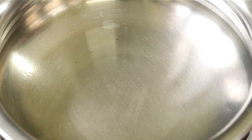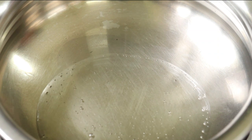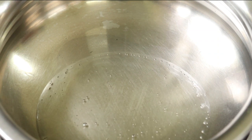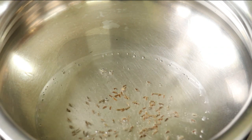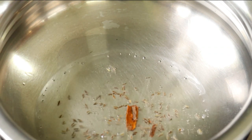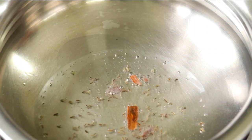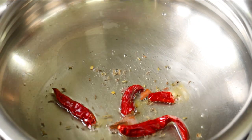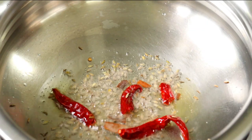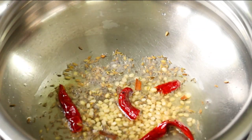We are going to make a pan. Add 2 tablespoons of oil. Add 2 tablespoons of spices and ingredients.